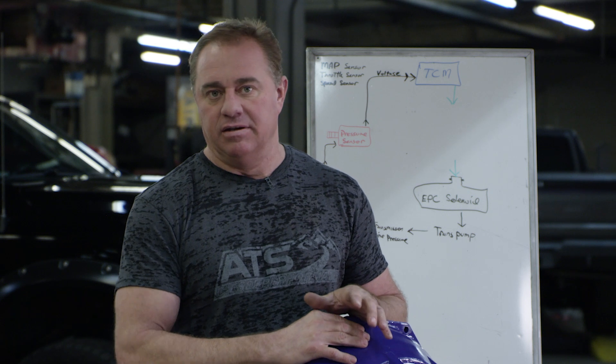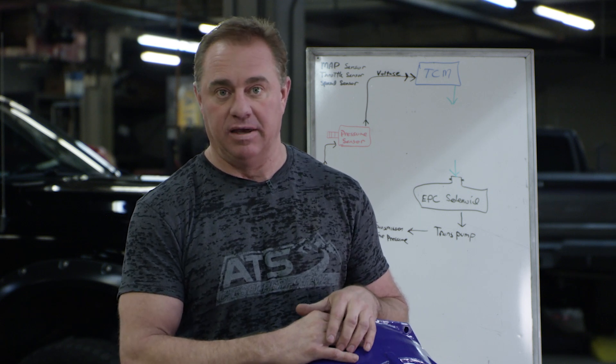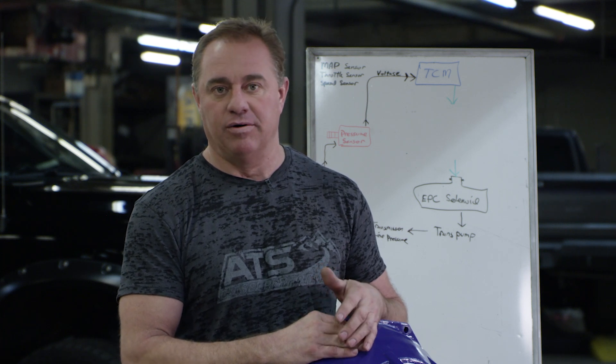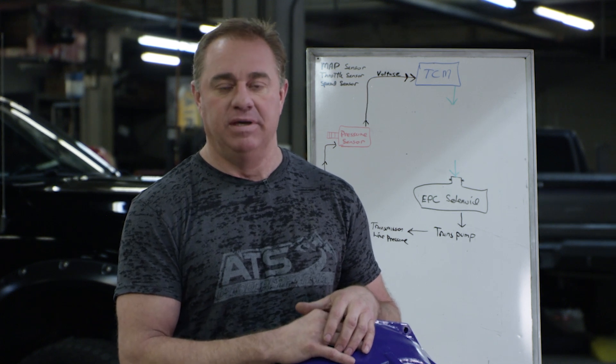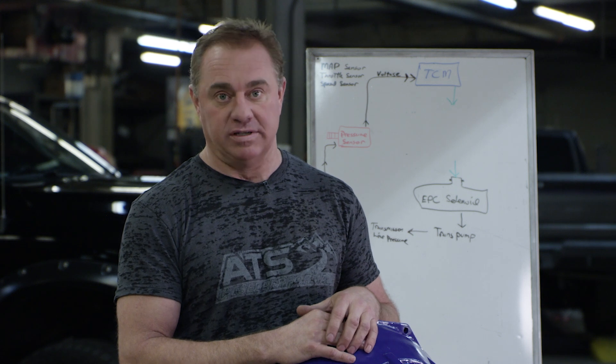All the Chrysler transmissions are obviously very complicated. As far as modifying them to handle the power of aftermarket engine performance, there's a lot you have to do to them — not only extreme modifications in the valve body and in the transmission and in the torque converter, but how you control the 68 RFE.